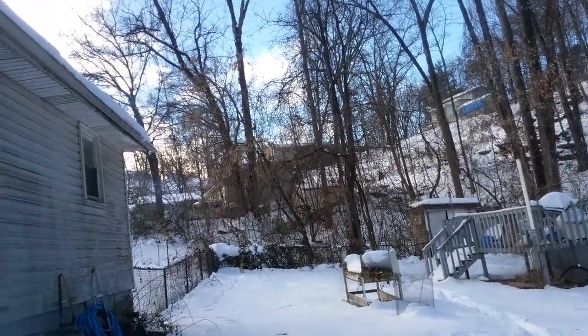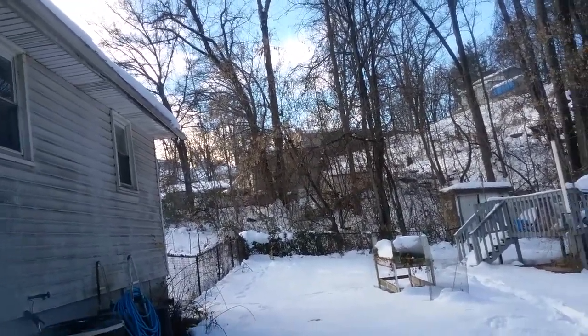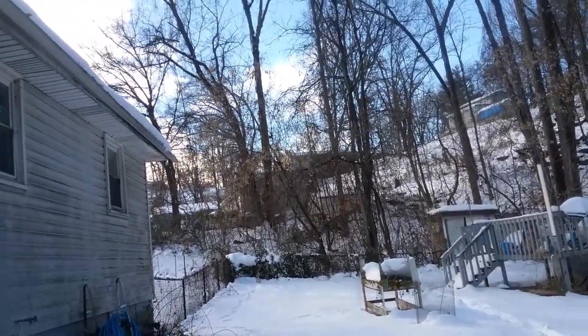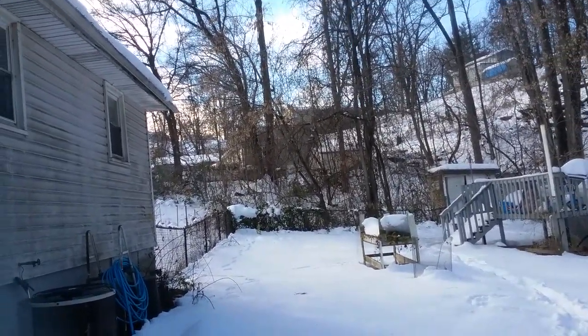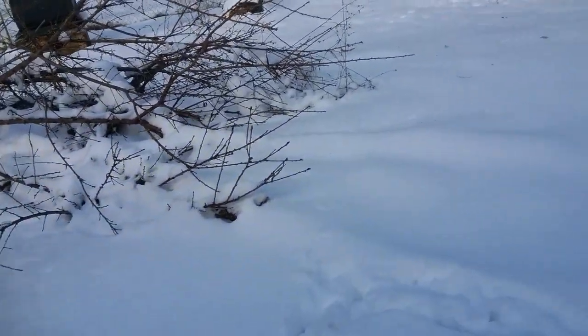The power company is right up there trying to restore our power. They said it would be four to six hours, and that was like six hours ago. But I know they have a lot of other people without power too.